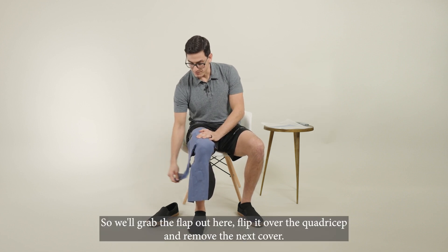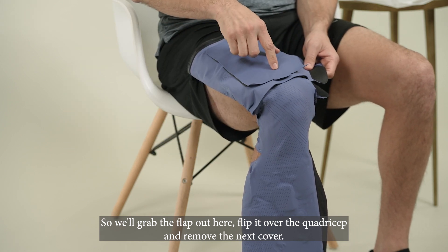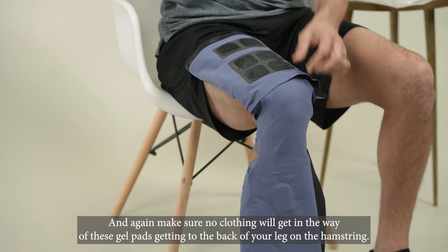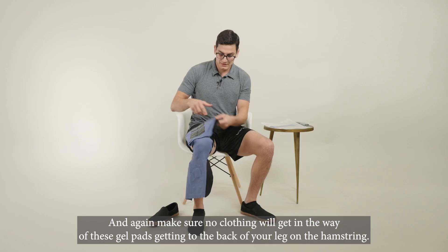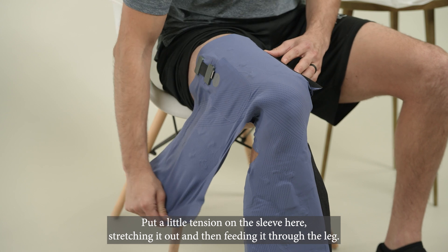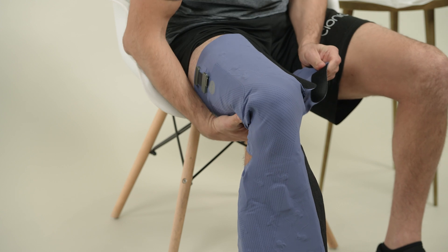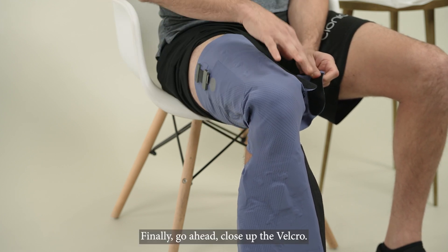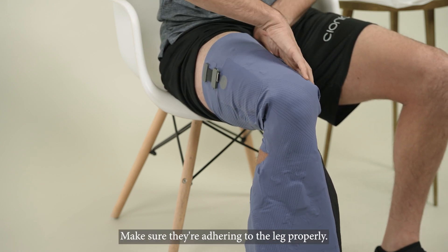Press those in place, and then we'll move on to the hamstring. We'll grab the flap, flip it over the quadriceps, and remove the next cover. Make sure no clothing will get in the way of these gel pads getting to the back of your leg on the hamstring. Put a little tension on the sleeve, stretching it out, and feed it through the leg. Finally, close up the velcro and press all the electrodes down to make sure they're adhering to the leg properly.